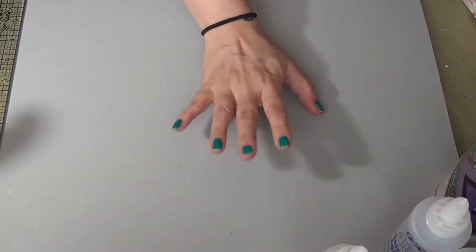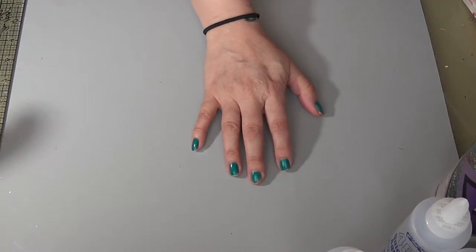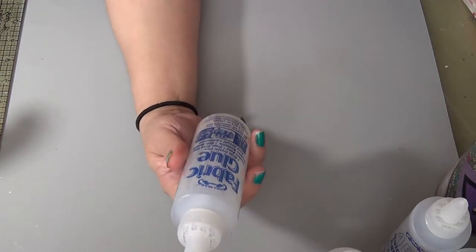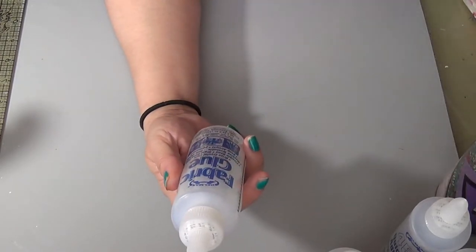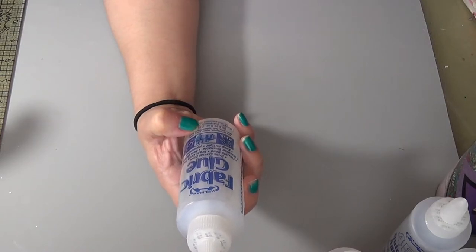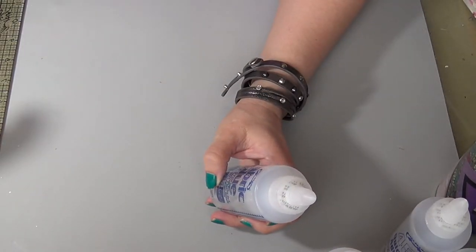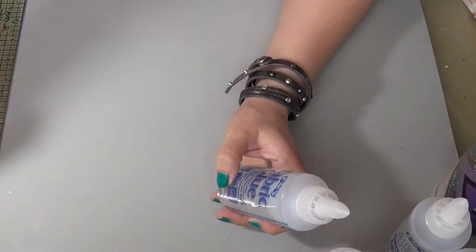There's another one I like as well — this fabric glue. It has a flexible bond, grabs extra fast, is machine washable, sets quickly, permanent, and is used for fabrics, bridal wear, hats, lace, trim, felt, upholstery, and more. I've already used a lot of this one — it's a little past half — I love using this one.